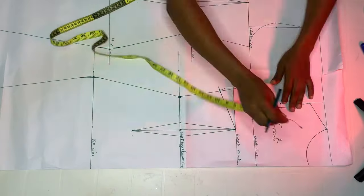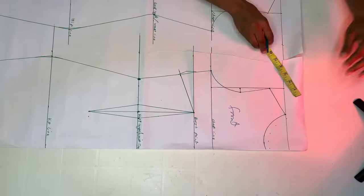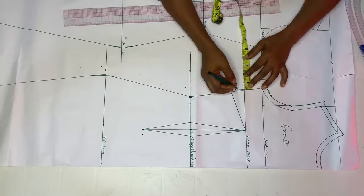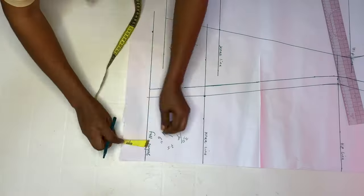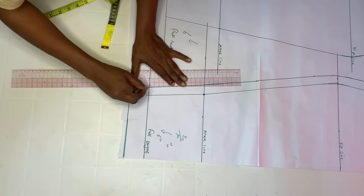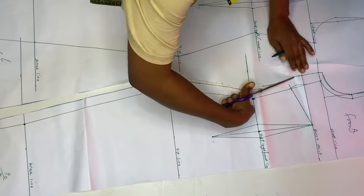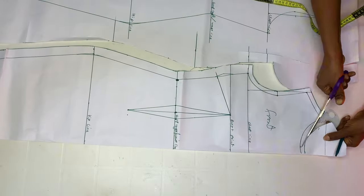We're going to add seam allowance — I'll fast-forward this section. To the neckline add half an inch, shoulder line half an inch, armhole half an inch. By the side you can add one inch or one and a half inches — it's your choice. To the hemline I'm adding an extra two inches for hemming. When you're done, go ahead and cut out the front piece.